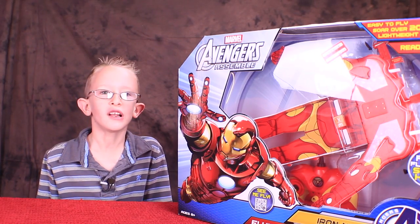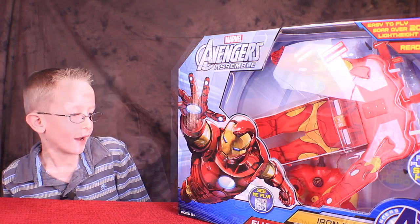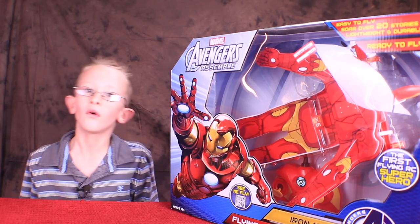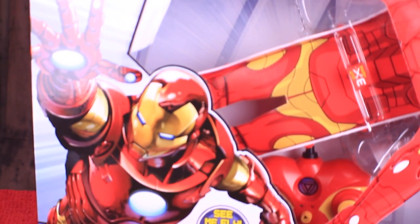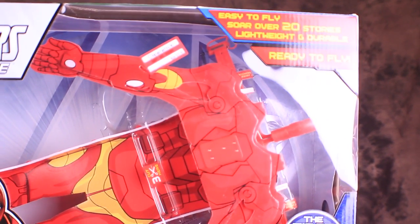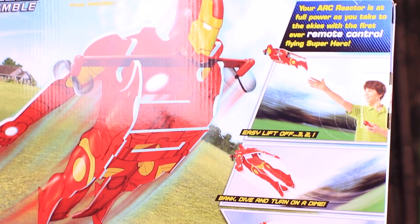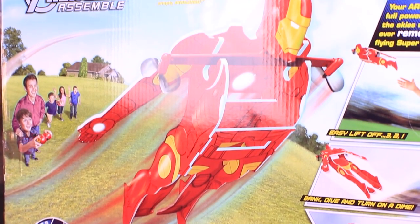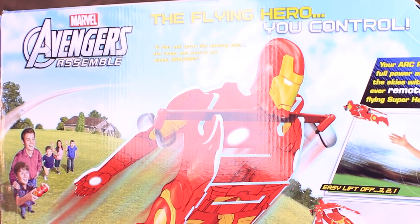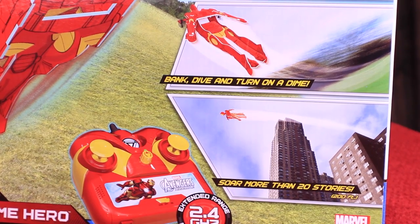Hey guys, this is Little Chili and today we're opening the Marvel Adventures Iron Man. This is the first flying Marvel superhero. Check out this front of the box. Check out the awesome deal my mom got at Target. The back of the box looks awesome. The box says I can fly 200 feet in the air. That's amazing!